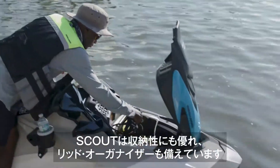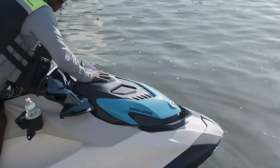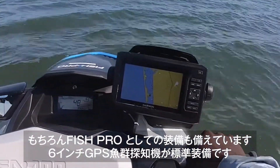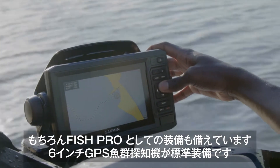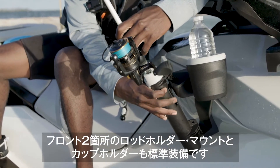The Scout has a lot of storage and the lid organizer is standard for added storage. The Scout is a Fish Pro and includes all the Fish Pro features. Standard is the Garmin 6-inch Echo Map GPS and fish finder with the map data token included to download detailed maps of your region.